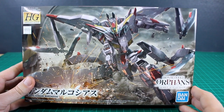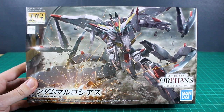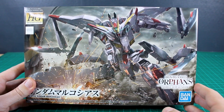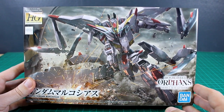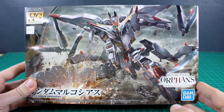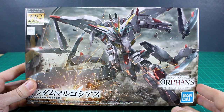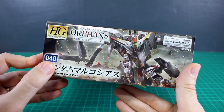Hey, what is going on guys. Bandai resurrected the HG Iron Blood Orphans line out of the grave to bring us one more kit — the Gundam Marcosius. I shouldn't say 'one more' since I don't know if they'll release more, but at least for now it's just one more after a long break. The Gundam Marcosius is a pretty interesting design; it wasn't one I was too interested in at first until I saw some builders on Twitter doing modifications to it that looked pretty cool, so I wanted to try some for myself.